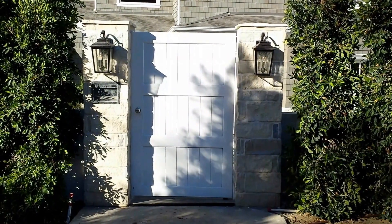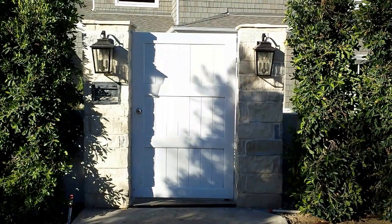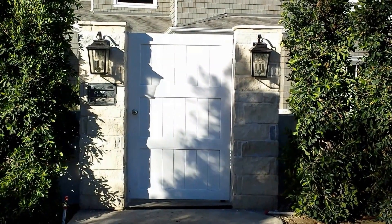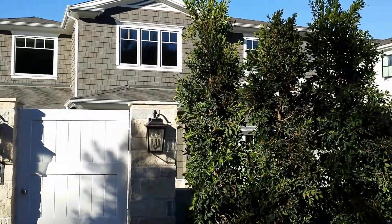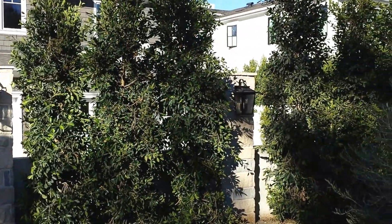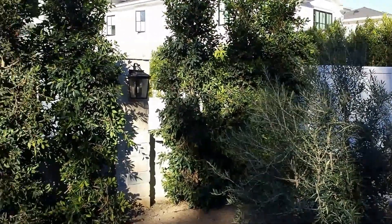This is Ron with Moho and Security and I want to show you a really nice job that we're just finishing now here in Encino. This is a brand new house, it's a new construction, it's a beautiful house and the contractor here called us and asked us to basically fabricate a gate for him and install it.